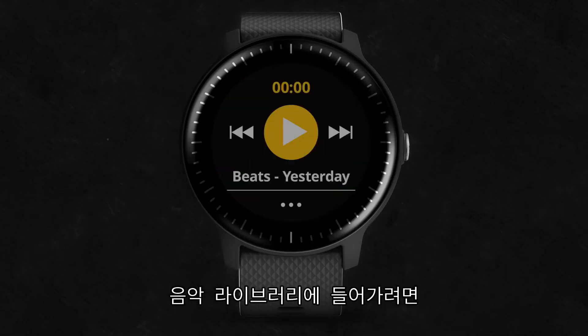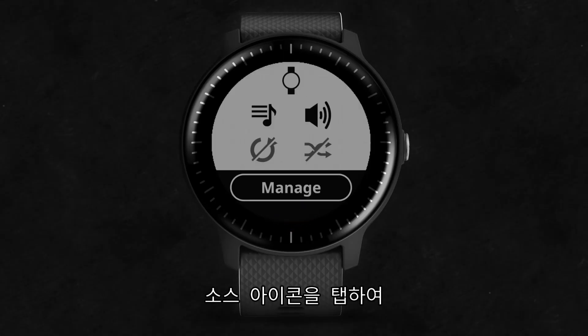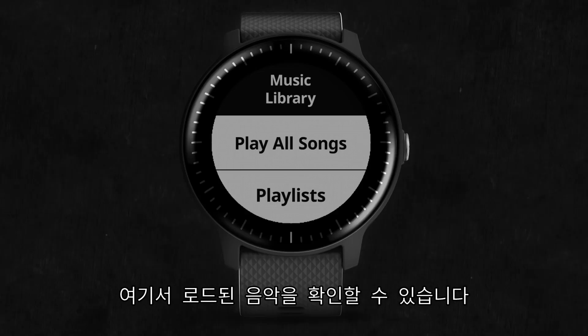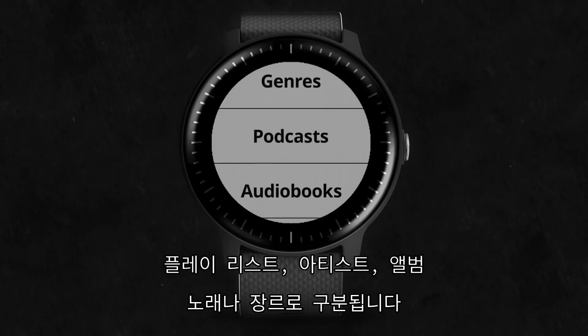To access your music library on the watch, return to the music controls by tapping the three dots, then tap on the source icon. From here, choose My Music. Here you can swipe through your music, sorted by playlists, artists, albums, songs, and even by genre.